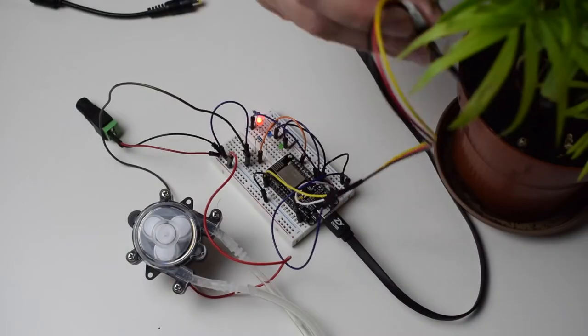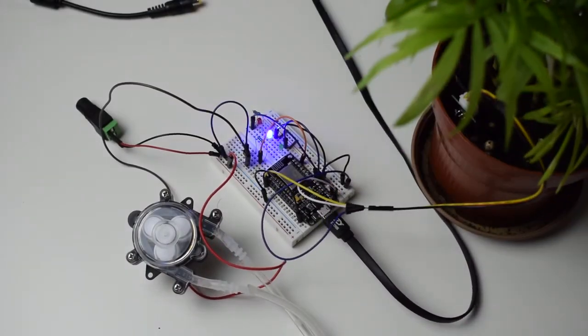Hey everyone, it's Tomas and this is day 41 of 100 Days of Code in IoT Challenge. Today I'm going to continue working on an automatic plant watering system and today's focus is going to be on the soil moisture sensor, so I can read the percentage of water in the soil of this plant.